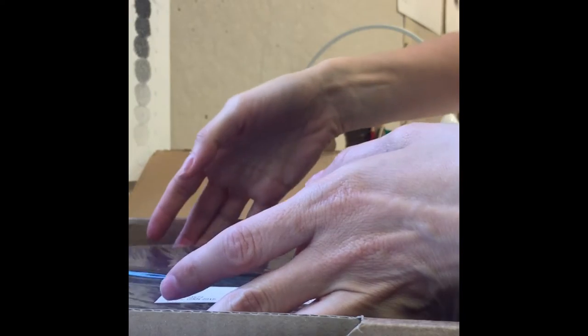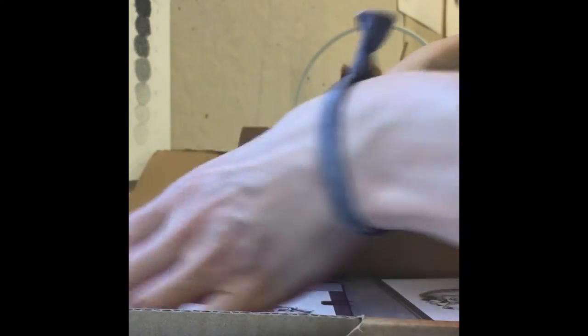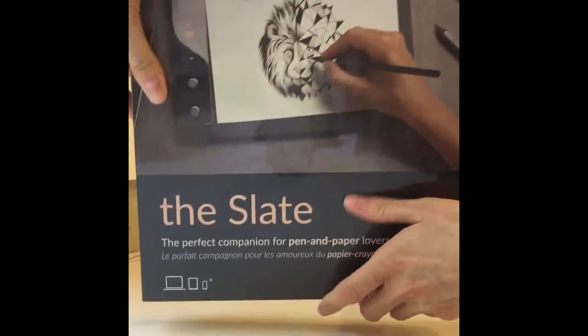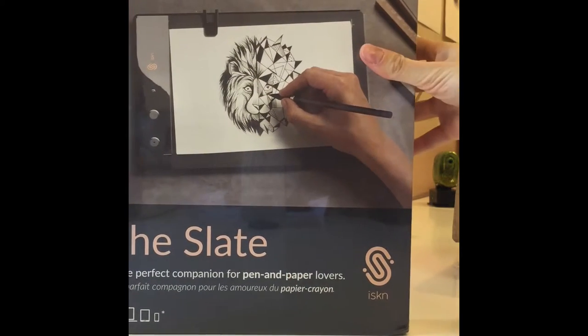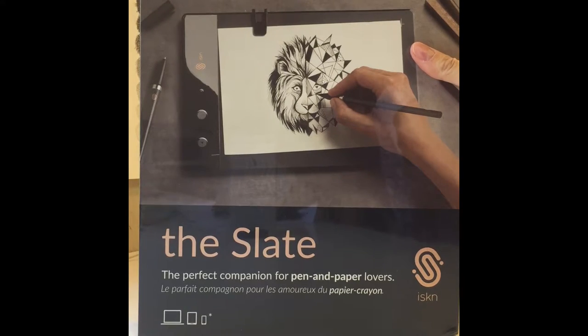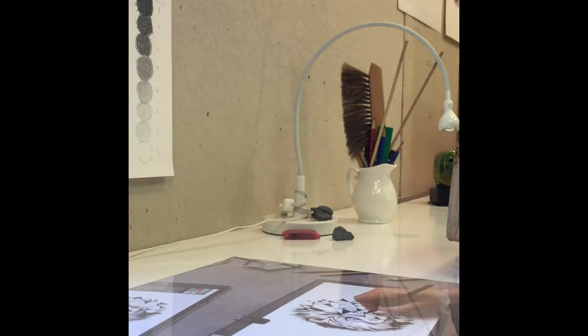Hey guys, it's just a normal day in my studio but in between my clients I received my Iskn Slate, so I'm going to quick take it out of the box for you guys to see. I'm so excited about this — this is my technological dream come true, the Slate. So let's see what is included — I've got scissors here.